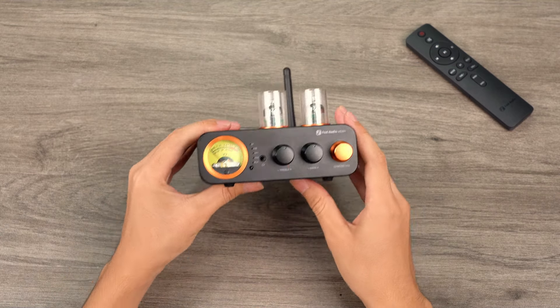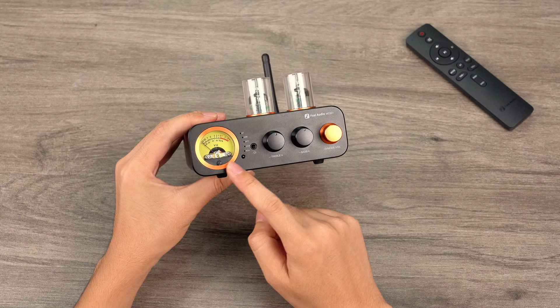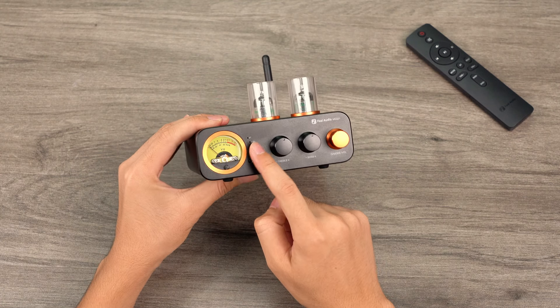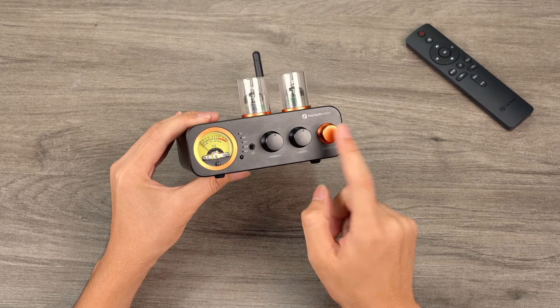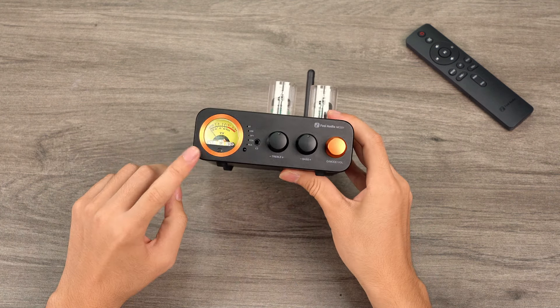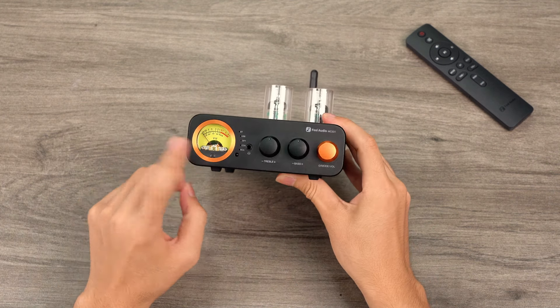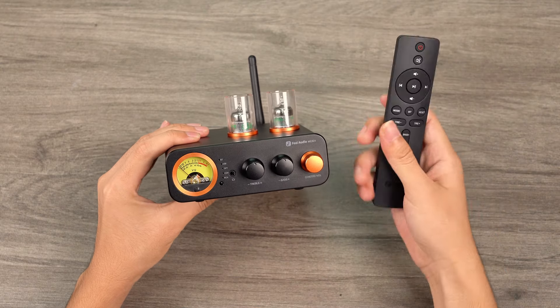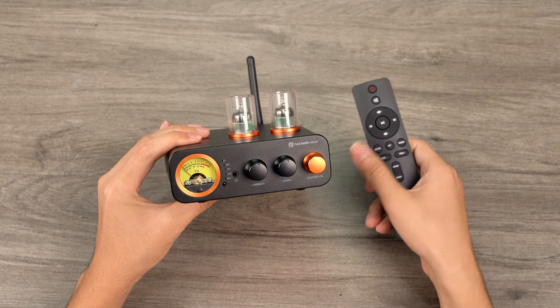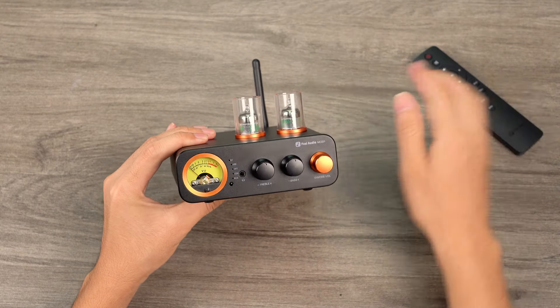Let's check the front panel, where we can find a circular retro VU meter and infrared receiver input mode indicator lights, a 3.5 millimeter headphone jack, bass and treble control knobs, and the master volume knob. The pointer of the VU meter dances to the rhythm of the music, providing real-time signal strength feedback to help prevent distortion. The MC3-31 also comes with a remote control for convenience. The input mode indicator lights display the current mode and have a memory function to restore previous settings upon power-up.